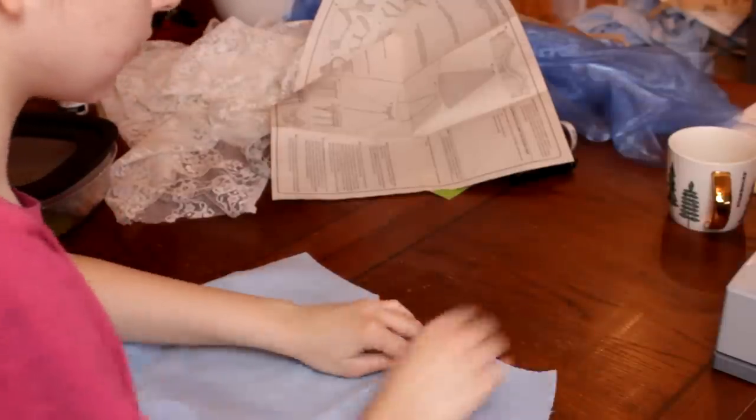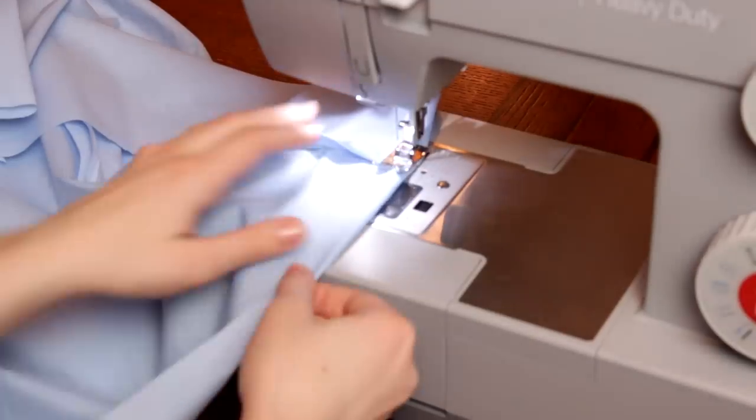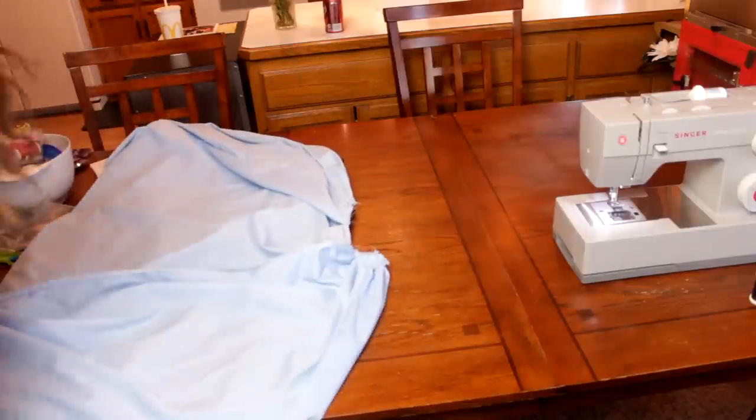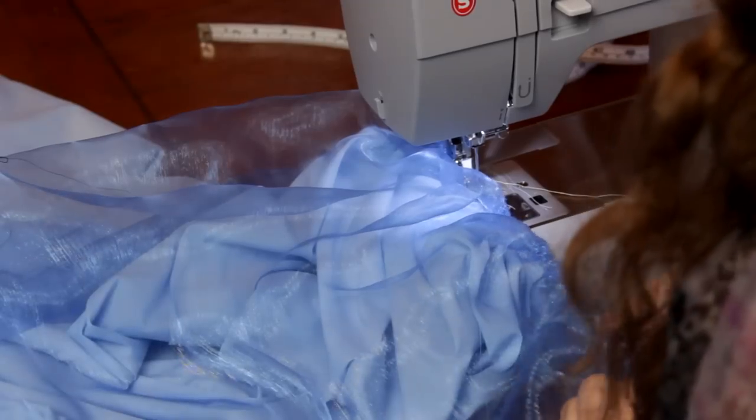My skirt pattern had one front panel that needed a simple pleat in the middle. I sewed my five skirt panels together, leaving space for a zipper in the back. Then I hemmed up the bottom. To make the sheer outside of the skirt, I measured and cut two long rectangles, about half the length of the skirt. I gathered the long ends of the first one and attached it to the waist of the skirt.